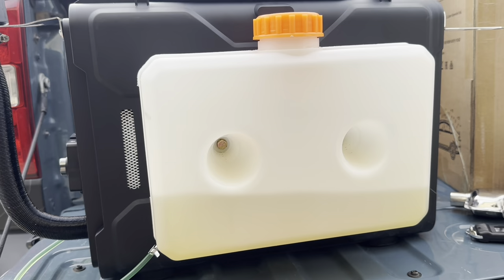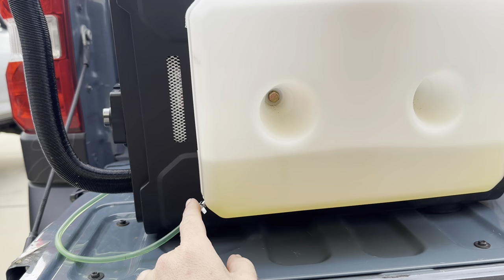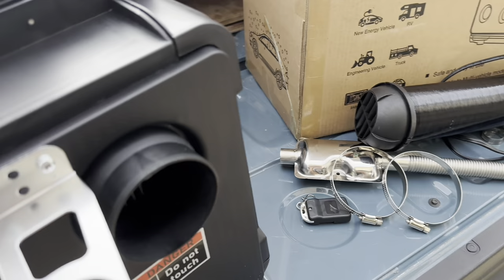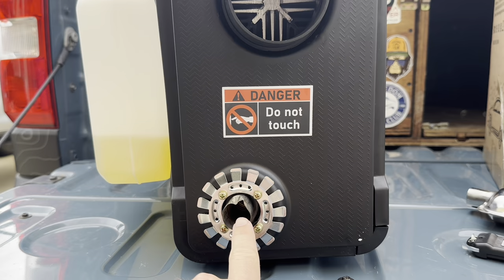Over here is the diesel tank, it just bolts on the side. The instructions did not tell you how to do any of this. If you're mechanically inclined you can probably figure it out by looking at a picture or two, but it doesn't tell you. You are going to have to drill a hole into the tank, put together the little spout for the fuel, put the fuel line on. Back here is where the hot air comes out, and this is the exhaust right here.